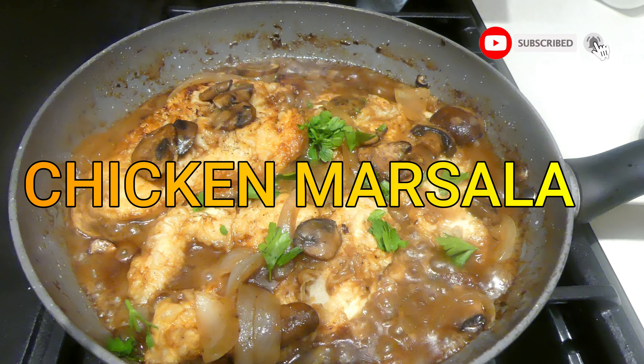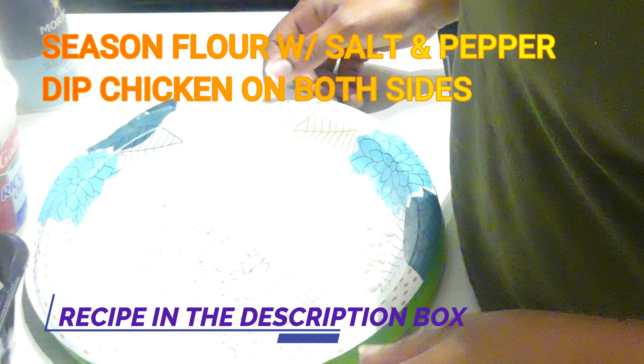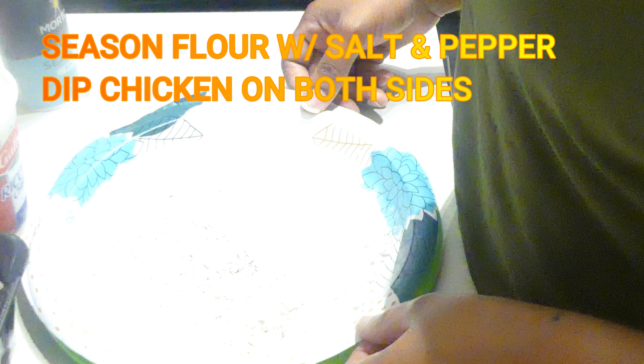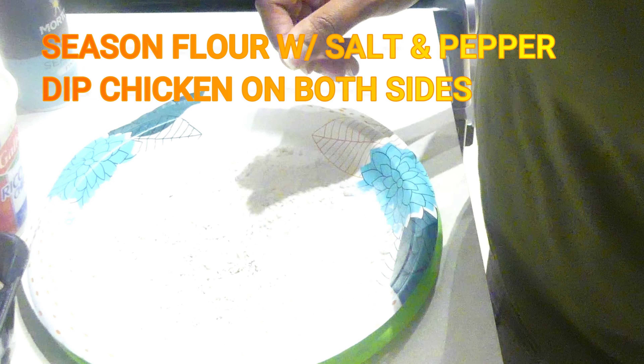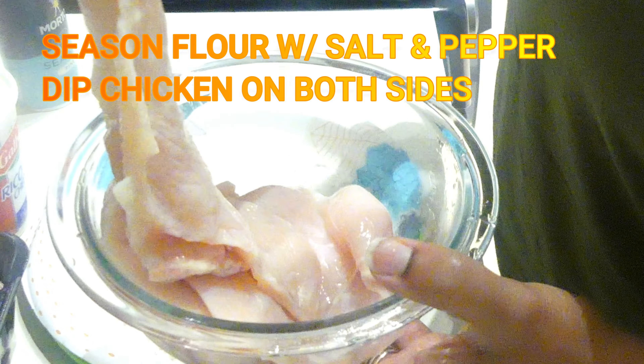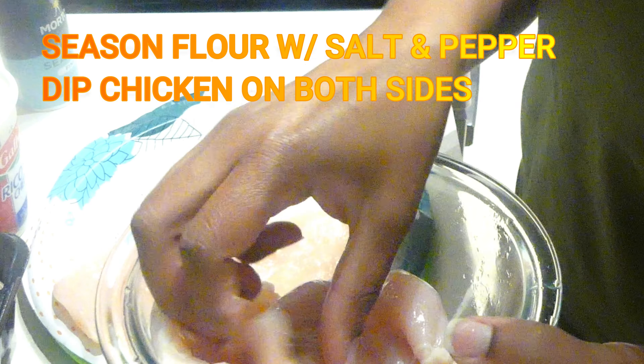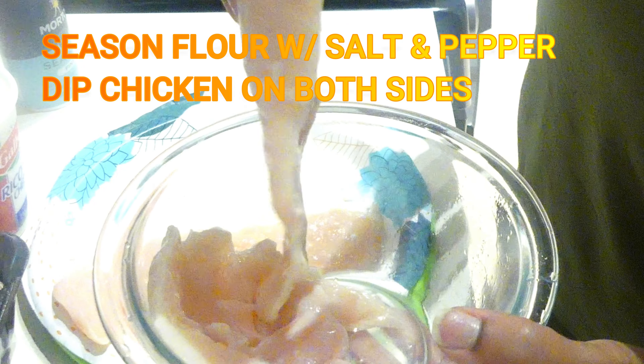Hey guys, welcome back to the channel. Tonight I made chicken marsala. This is a pretty simple meal that you can make if you're looking to add something different to your weeknight menu or change up your chicken recipes. I started out by putting some salt and pepper in my flour.